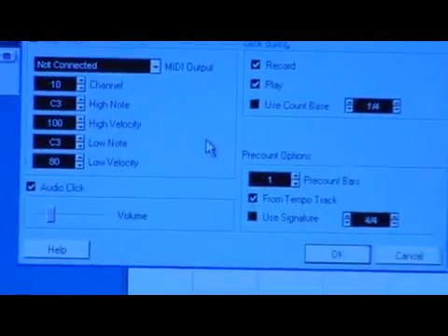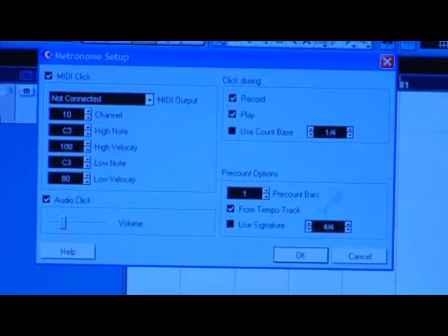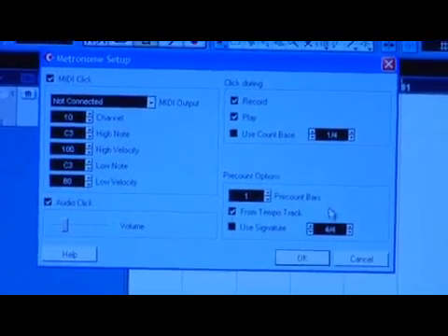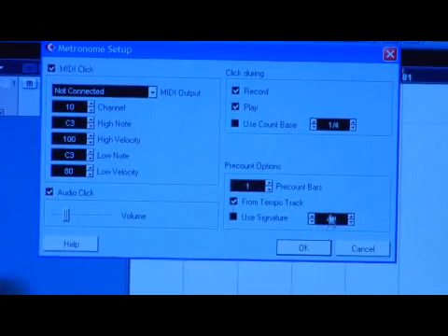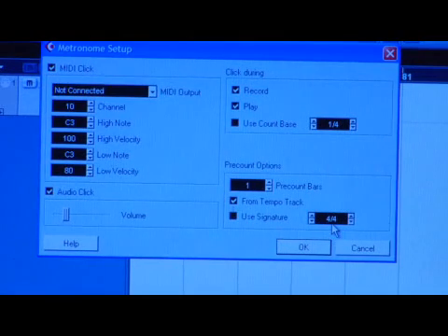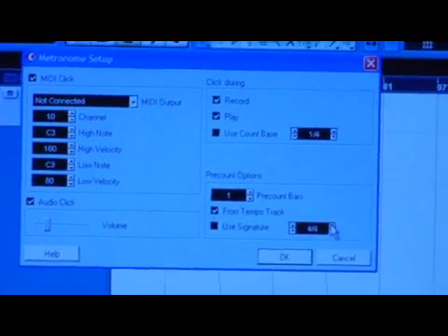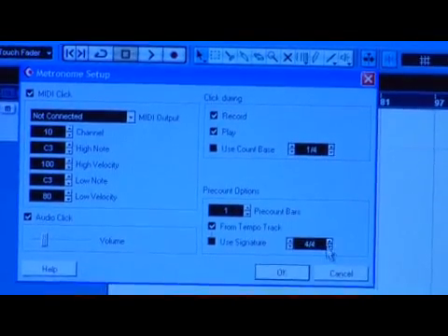Now, the reason we're going into metronome setup is to set our time signature to 4-4. As you can see right here, it's already set at 4-4, and that's the common time that we'll be using. So if it's not already set for you, make sure you set it, and you can do that by clicking the arrows to the left or right of the box to change the time signature.